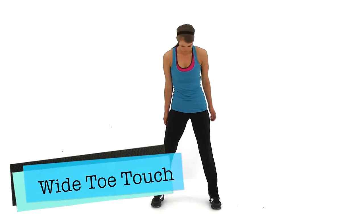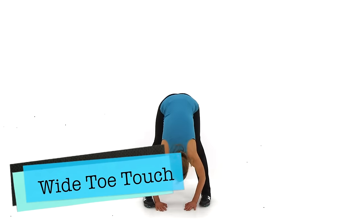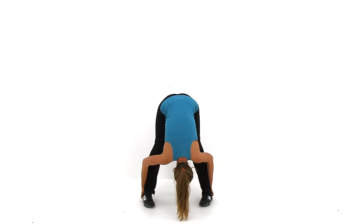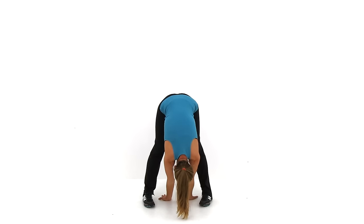Let's go ahead and switch to the Wide Toe Touches. Those feet are going to come out just outside that shoulder width, probably about double shoulder width, and then you're going to stretch straight down in between those toes. Just about five seconds left.